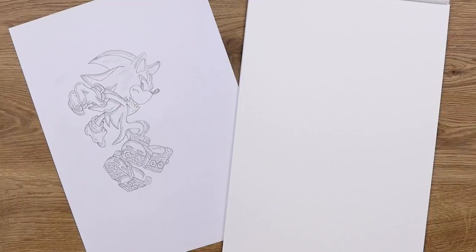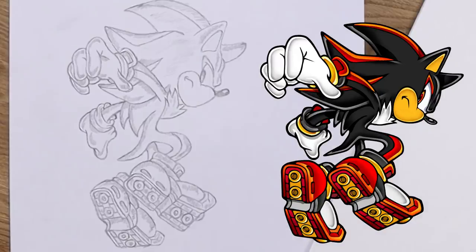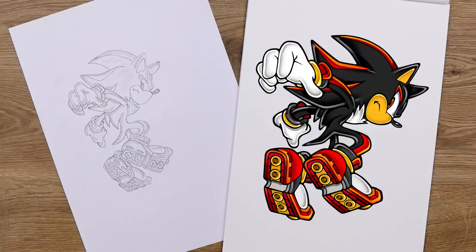Just as I'm about to start, I decided I was going to have a Google search and pull some source material on Shadow the Hedgehog, just in case I made any errors or foolish mistakes and to make sure I've got the character right. Well, then I found this — and that makes things different, I guess. It makes things easier. So all I'm doing now, the point of this video is I'm going to be redrawing this.